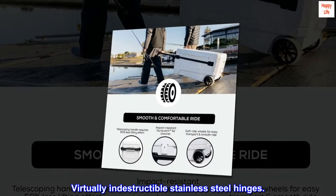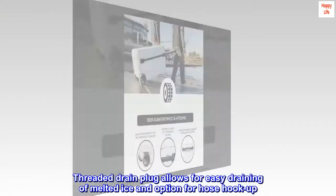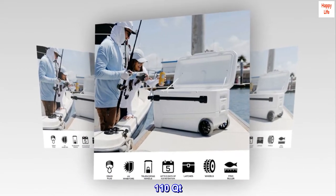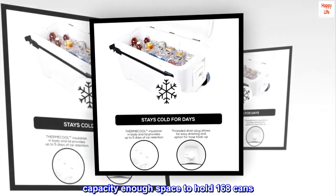Virtually indestructible stainless steel hinges. Threaded drain plug allows for easy draining of melted ice and option for hose hookup. 110 Qt. capacity — enough space to hold 168 cans.